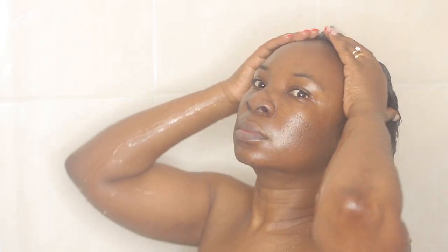Without further ado, let's go ahead and wash my hair. I'm starting by removing my bonnet — this is how my hair looks every morning before I brush it. I'm just going to go ahead and rinse it with just water to prepare for shampooing.